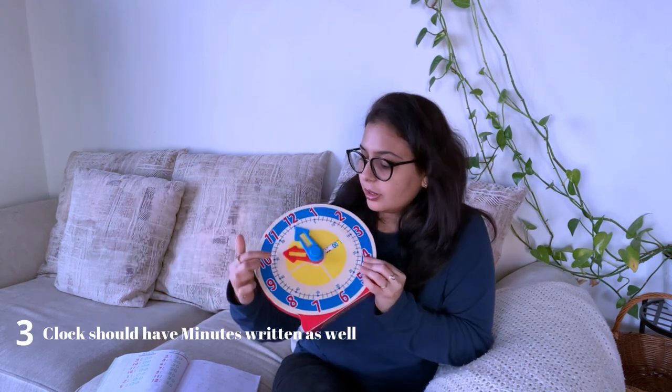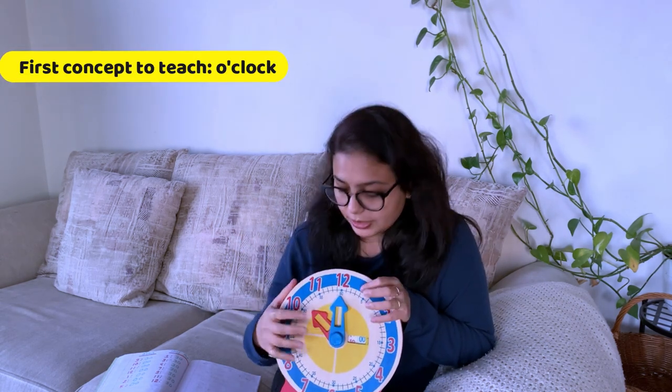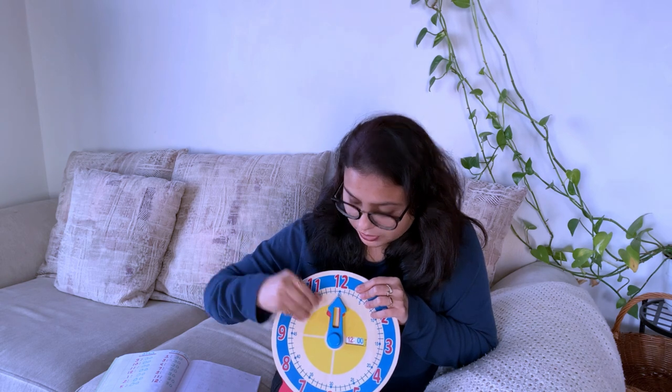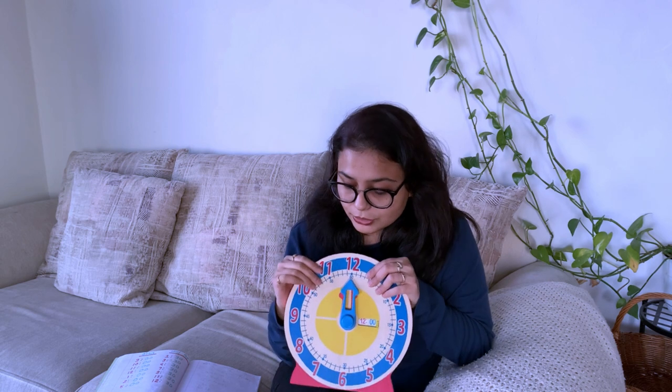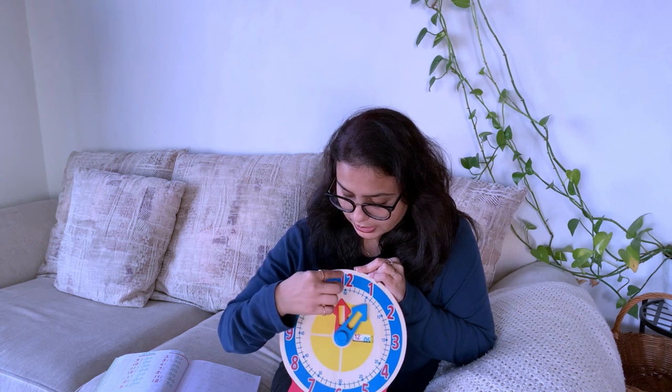It is very important to have a clock that has both hour numbers and minute numbers, otherwise your child will be confused. For example, if there are no minute numbers and you say 'let's do 12 o'clock,' the child won't know which hand — the bigger or the smaller — should be on 12. That's why we make the minute hand and minute numbers the same color, and the hour hand and hour numbers the same color, so the child can easily associate and practice.